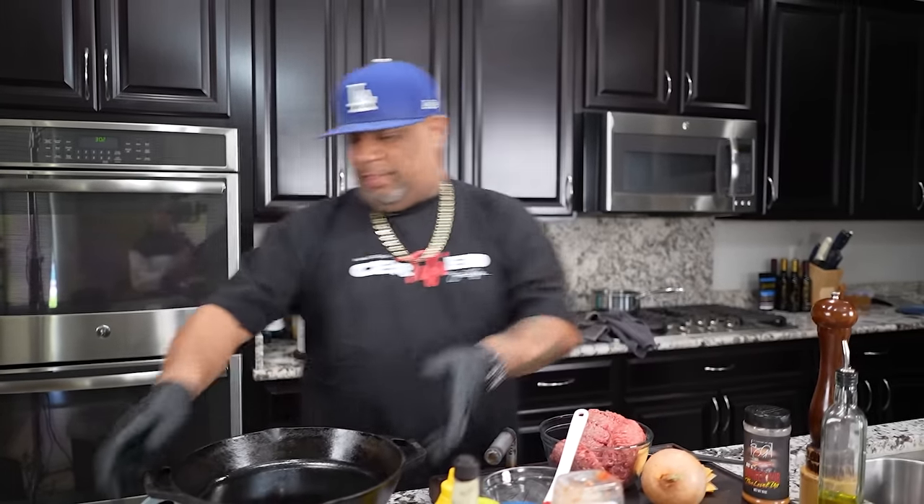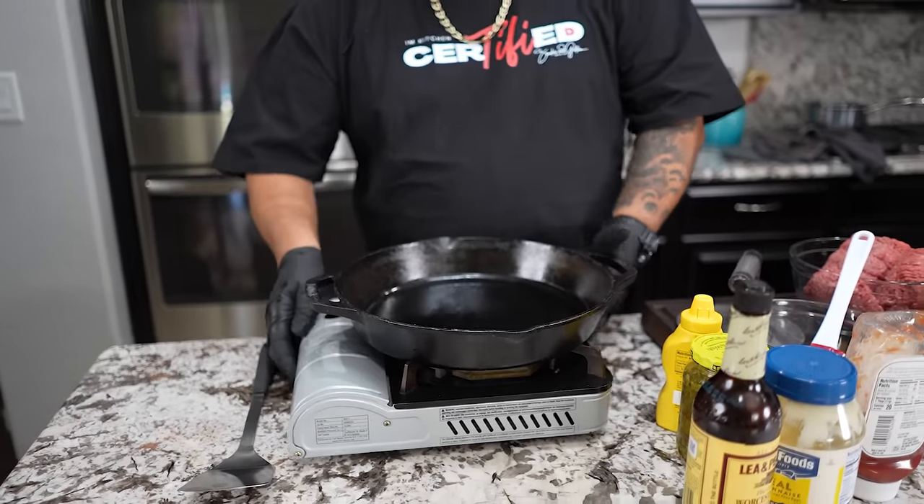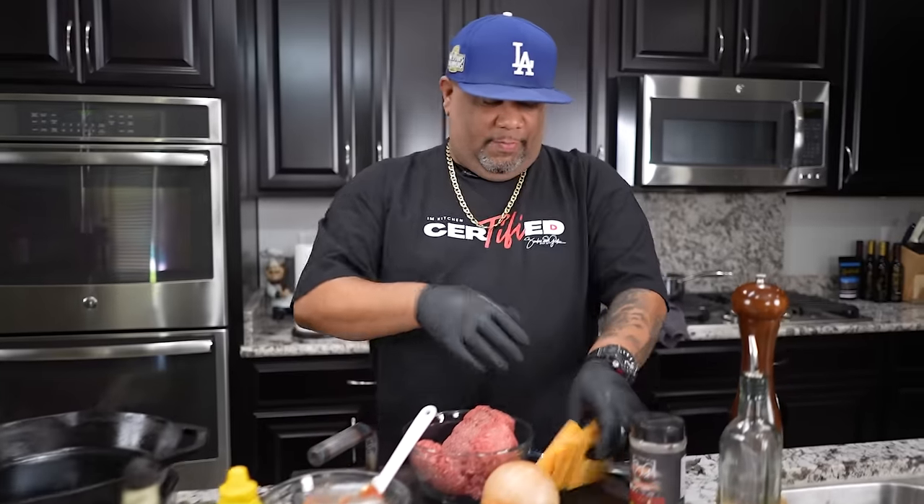It's not a whole lot of ingredients. We've got beef — you got to put some seasoning on it. You can also make this with ground turkey or even ground chicken. Super simple. You need an onion, cheese, and then you want to make your sauce. First thing I'm gonna do is preheat my cast iron because we want heat throughout. It starts in the center and spreads out. If you guys want the printable recipe, it'll be on my website, smokingandgrillingwithab.com.